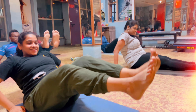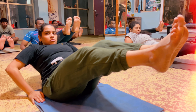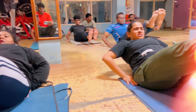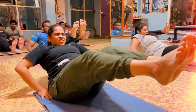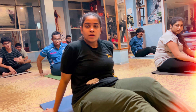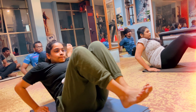Yes, hold it. 20 seconds, stretch your legs, complete stretch. Come on, ready. Good. Come on. 20, 19, 18, 17, 16, 15, 14, 13, 12, 10, 9, 8, 7, 6, 5, 4, 3, 2, only one more.